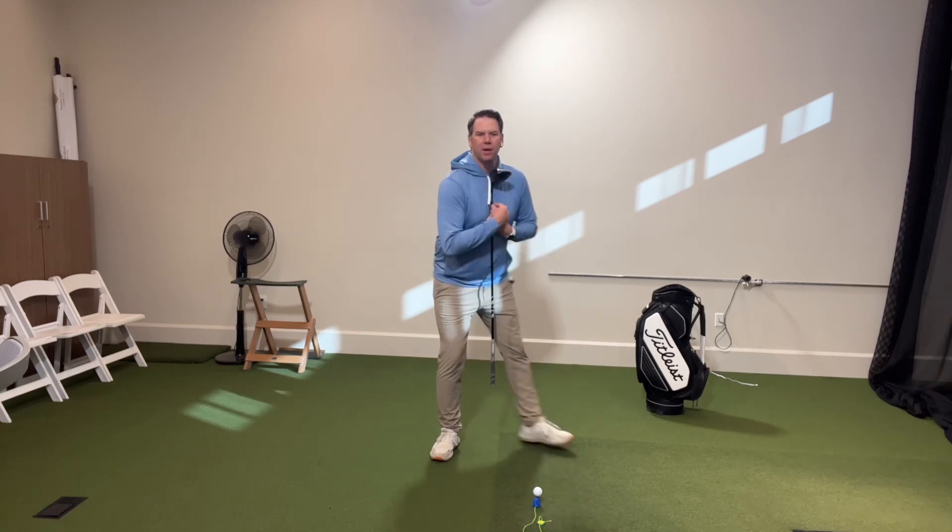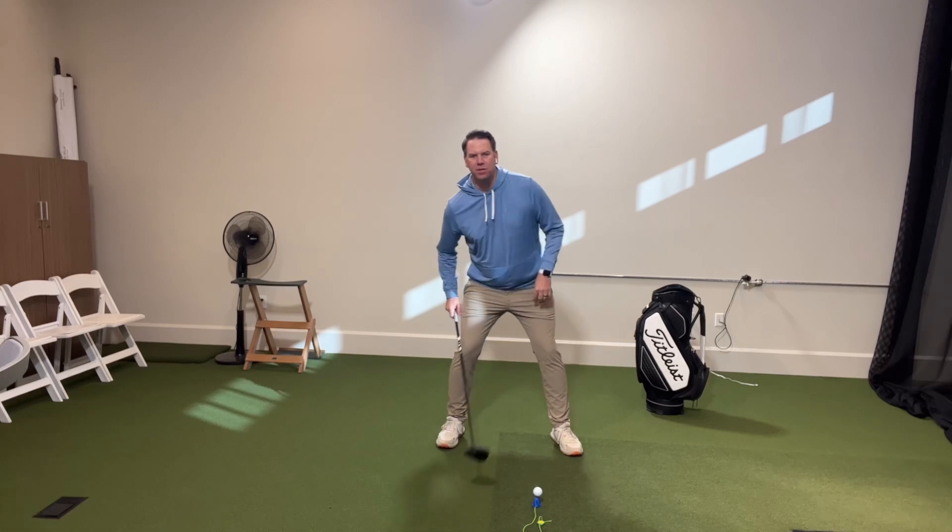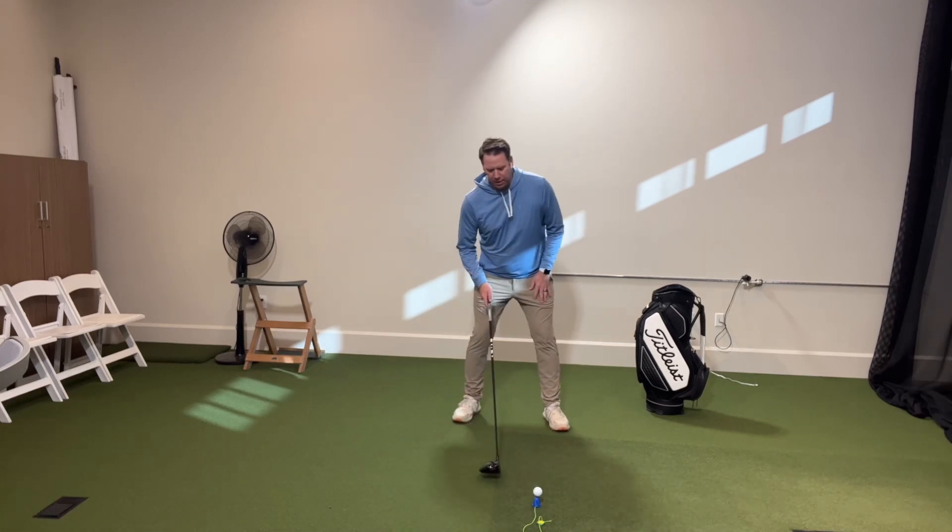It all comes from your spine tilt. I'm going to take my club and put it down my spine, and then get into my posture. You can see how, as I get into my posture, the club will kind of go through my legs. Then I want to tilt my body to the right, or away from my target, until the club touches my inner thigh. And that's how much tilt I want to have when I'm striking the ball.